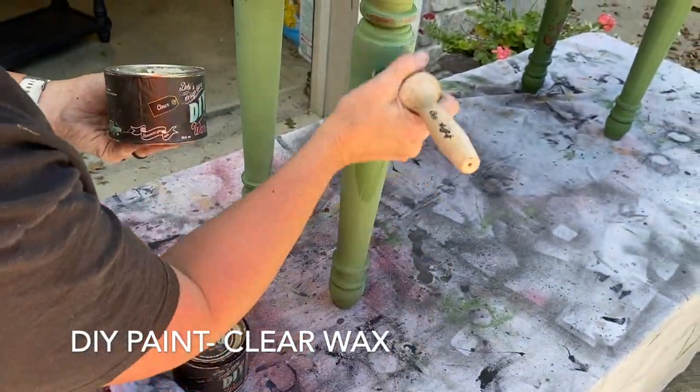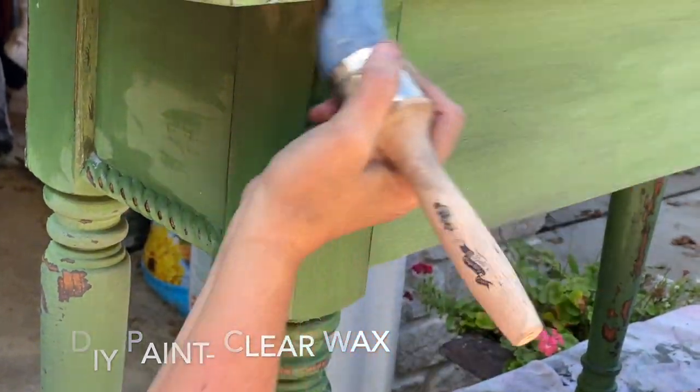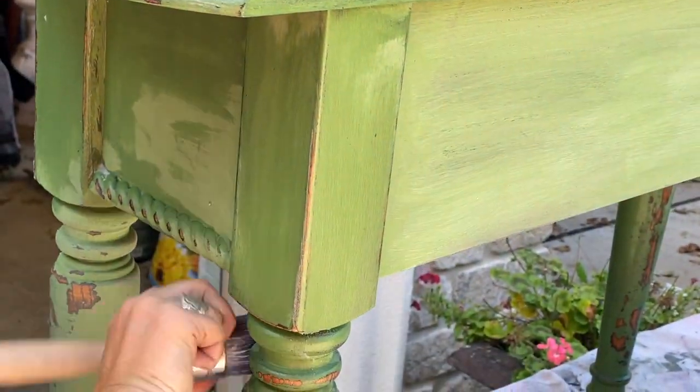Next I put one coat of DIY paint clear wax, followed by one coat of the DIY paint dark wax, and I wiped back any excess.